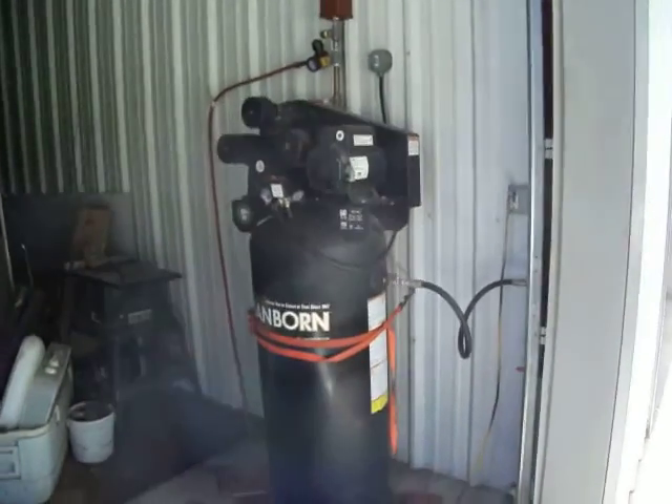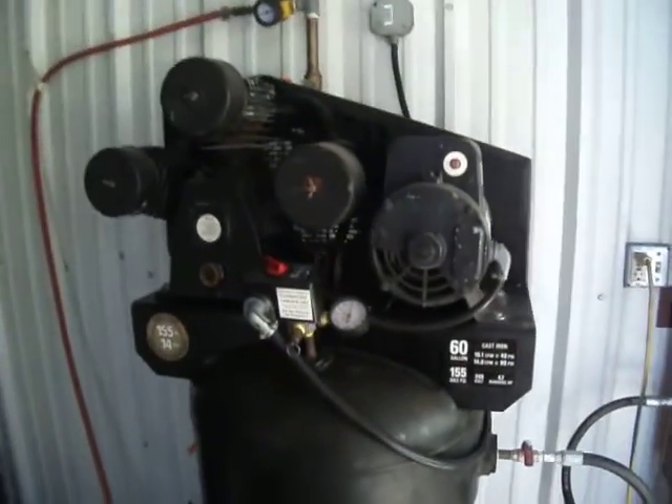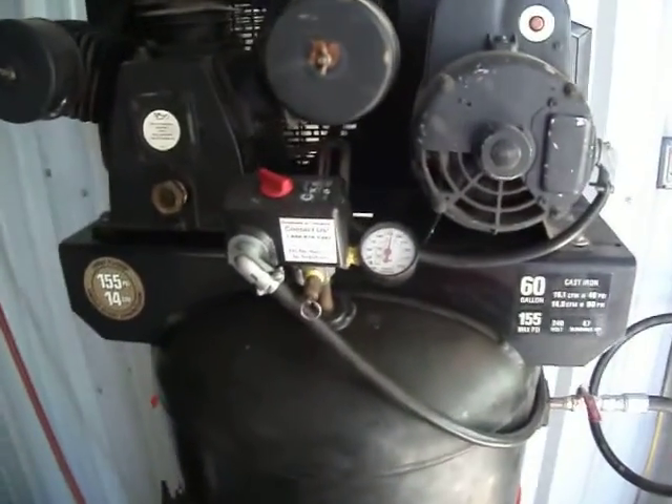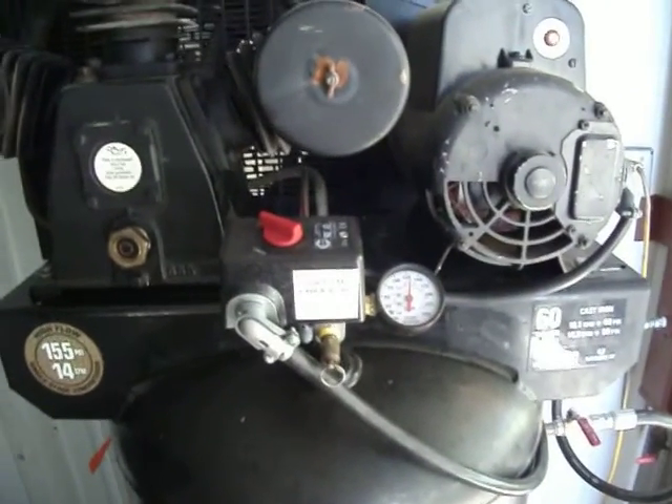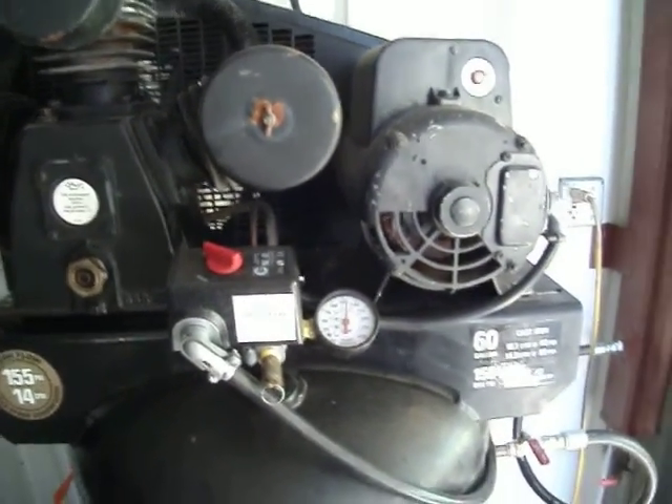We set up a 3-cylinder compressor and had to change the contact points for the air pressure control. We got all that running.